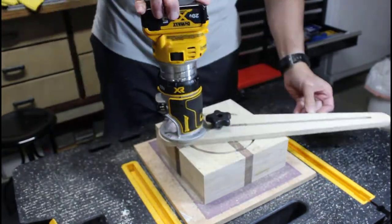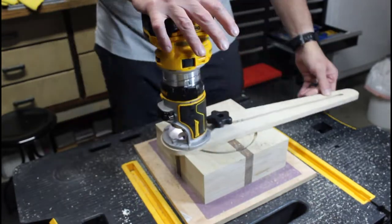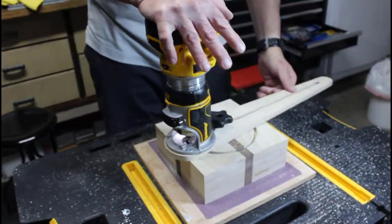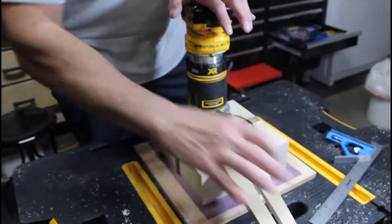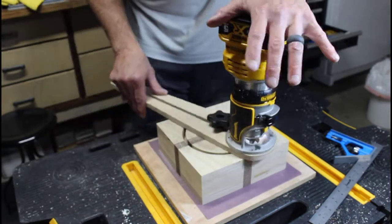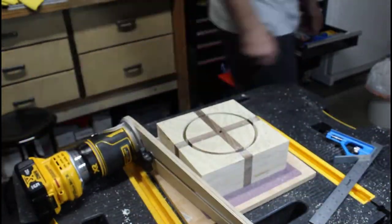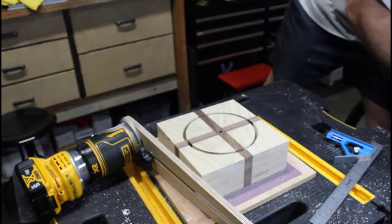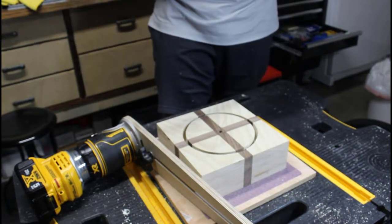When it comes to performing this type of operation, having the cordless router really makes a huge difference. Not quite as deep as I want it — one more pass should do the trick.